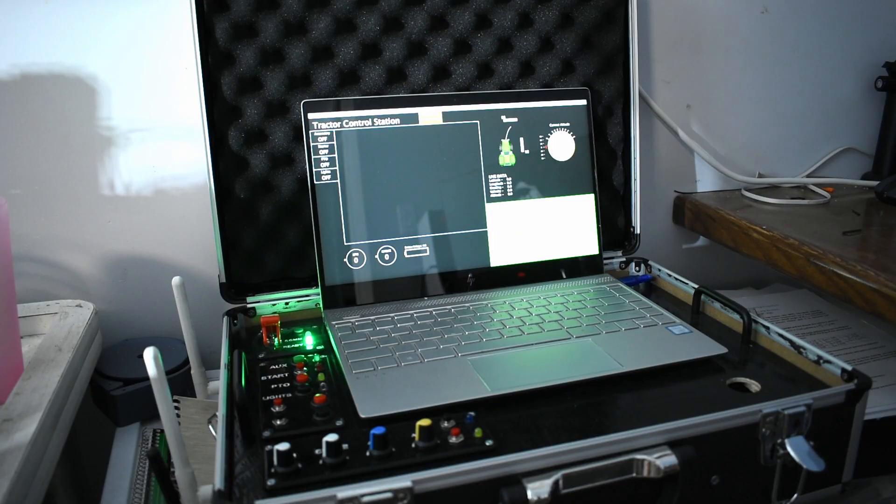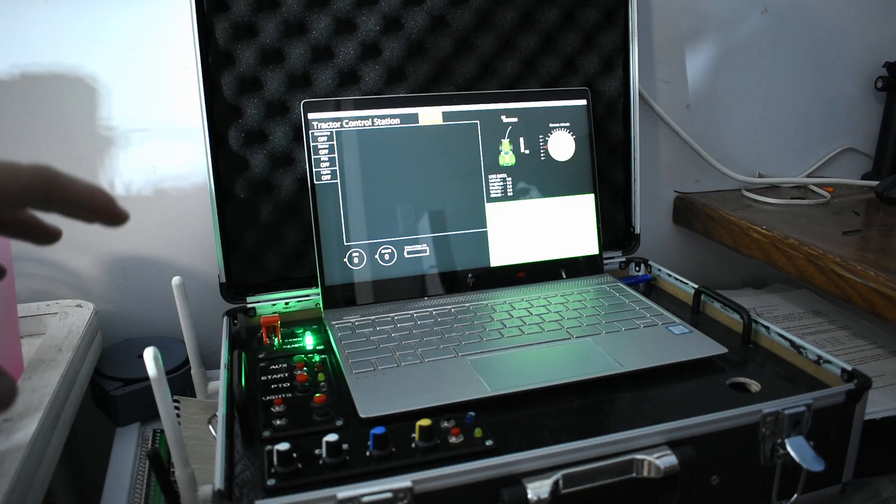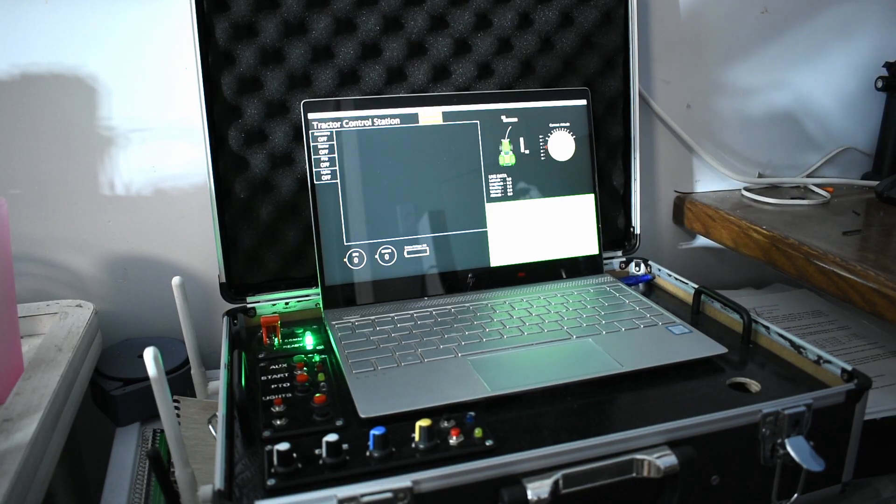However, the next video on the tractor is going to be controlling it with a briefcase-style control box. Let me show you. Here is what I have so far — it's still a work in progress, but it's got everything you need from a control box.